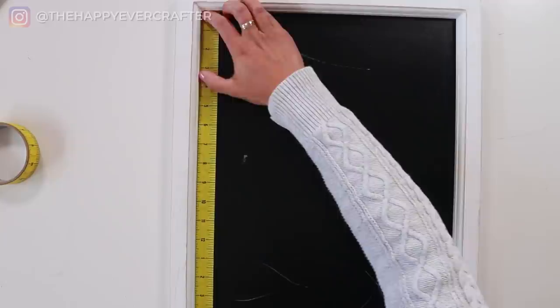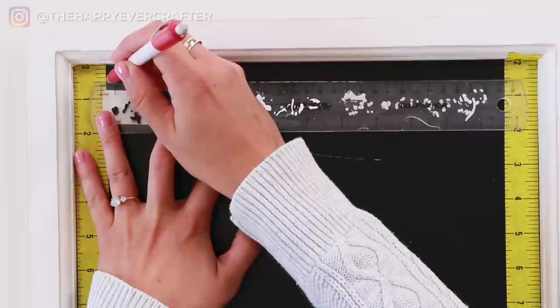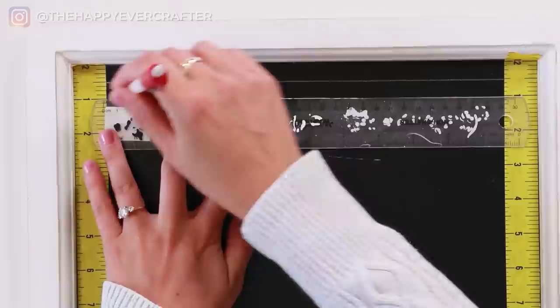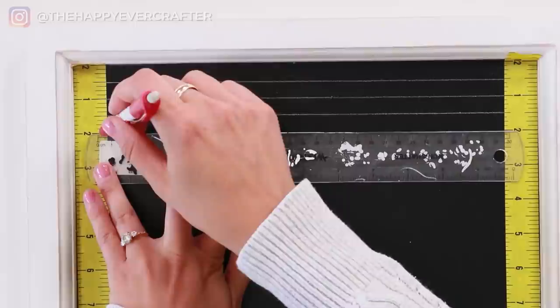Then I run it down the side of my sign and do the same thing on the other side, making sure that 12 is lined up right in the top corner. Now instead of having to draw all my little ticks, I can just line my ruler up with the same spot on each side and run my lines across — no more drawing all the little ticks. This saves me like half the time of the project. Now I can just perfectly line up all my lines, they're always going to be level, they're perfect, and it's so much faster.